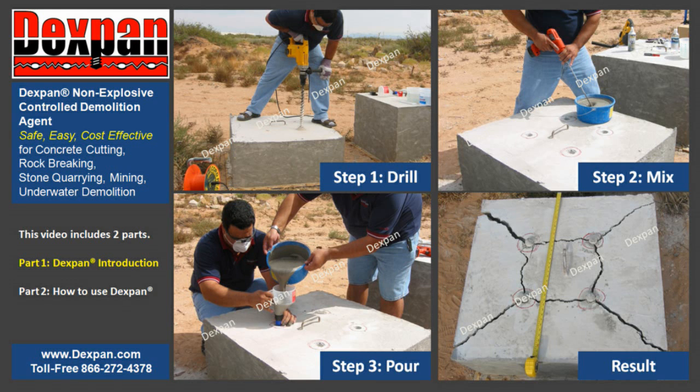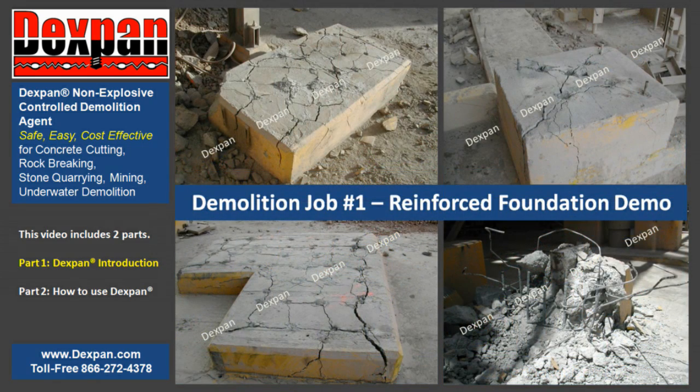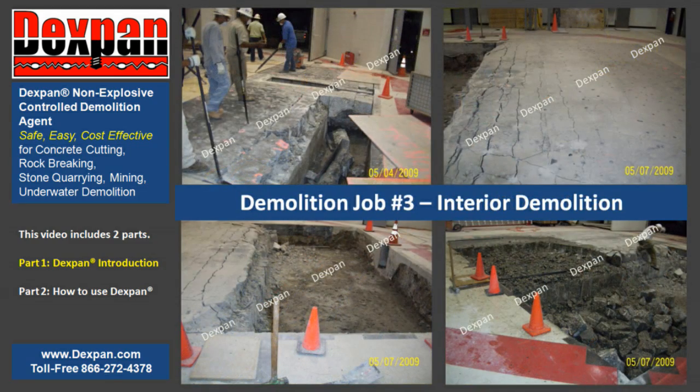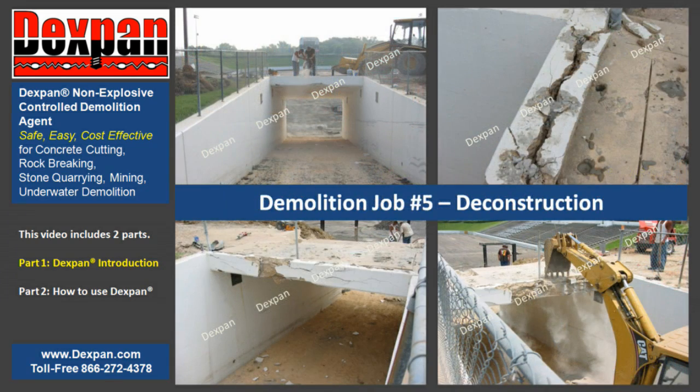When using Dexpan Non-Explosive Demolition Agent to demolish mass-reinforced concrete or rock, there are only three easy steps to succeed: drill, mix, and pour. Dexpan is capable of demolishing multi-ton weight reinforced concrete structures in rock. Dexpan Non-Explosive Controlled Demolition Agent is a powder with amazing 18,000 PSI expansive strength when mixed with common water. Poured into the same holes where explosives are traditionally placed, Dexpan breaks reinforced concrete and rock safely while providing silent cracking.